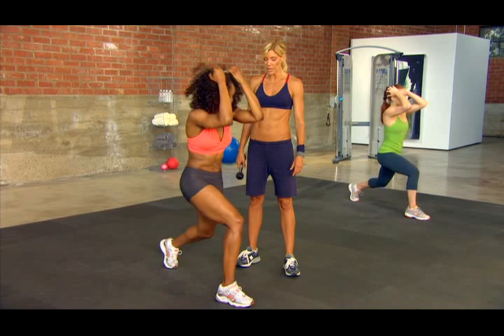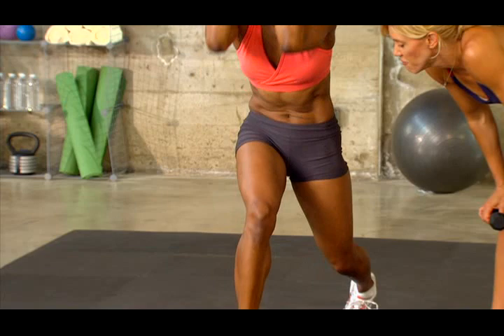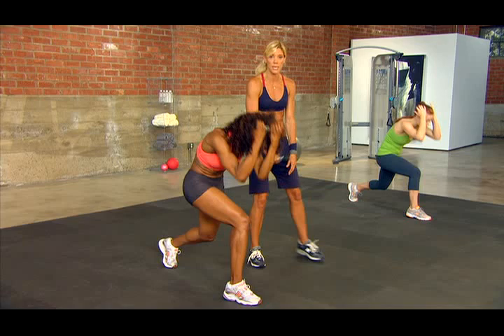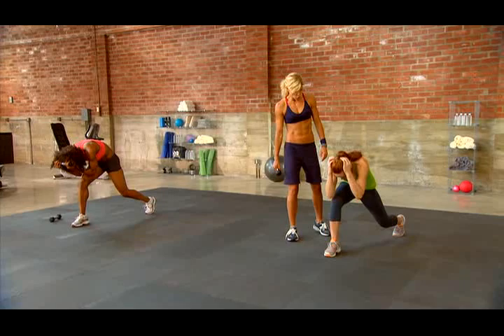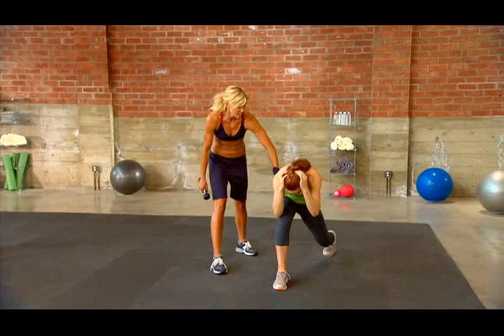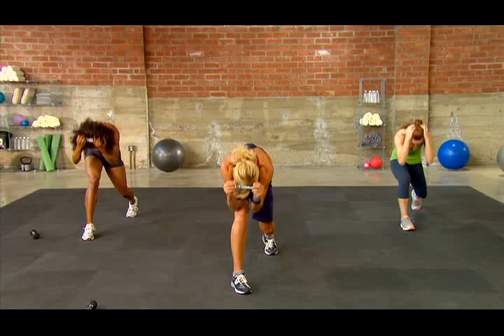Switch legs. Now let's see that contraction — rounding out, going for that knee. I want you to touch that elbow to knee every time. That's what I want you to do at home — go for the elbow to the knee to get the maximum out of this. This is the routine I do for myself because I cannot stand crunches. Give me three, two, and one.